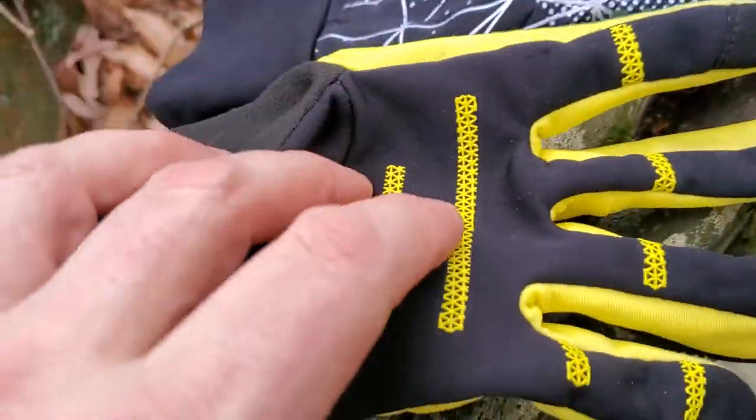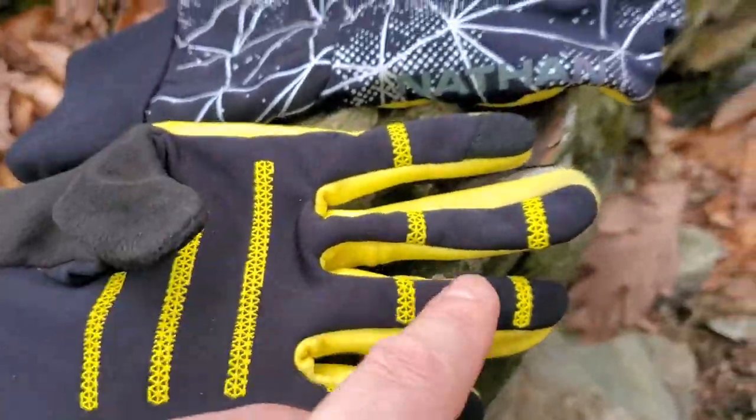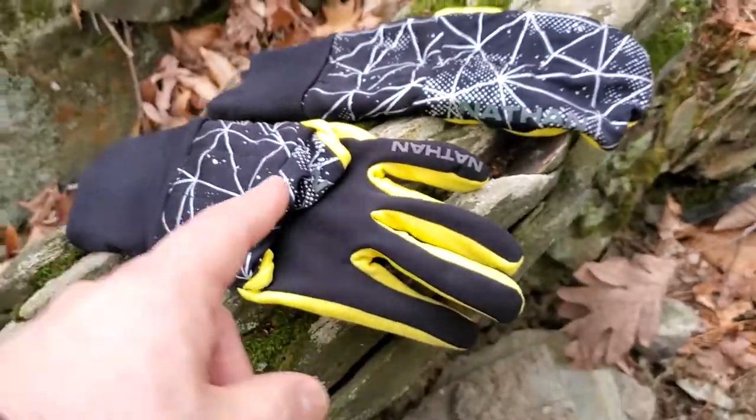On the underside, those little zigzag bits are actually silicone, and they add grip to the glove as well, so it has some good grip.